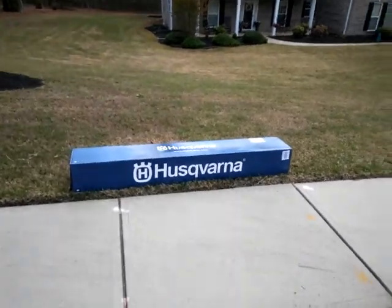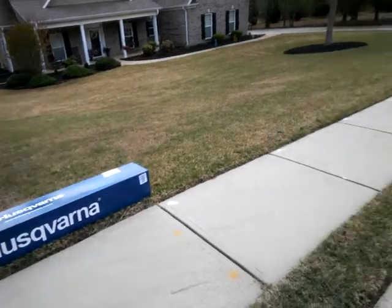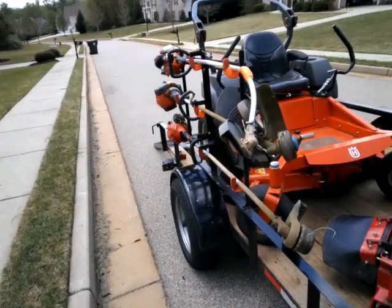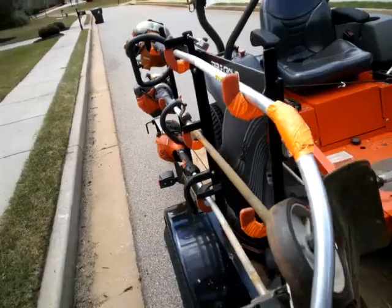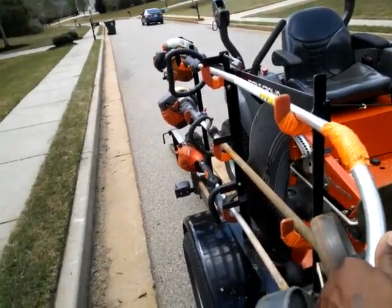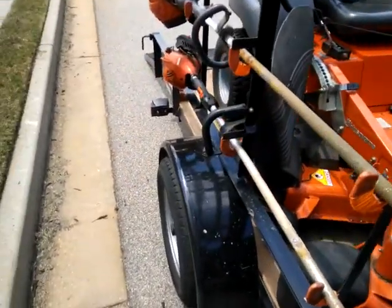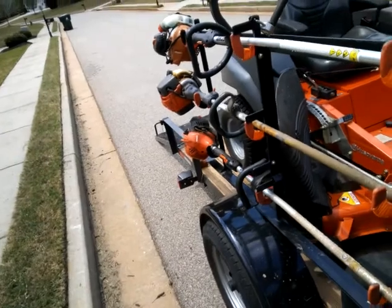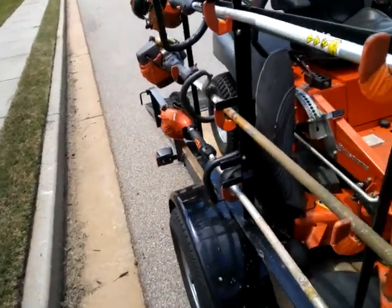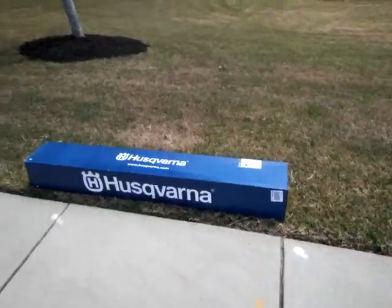I'm definitely a fan of Husqvarna products. As you can see, we got a Husqvarna back there. It was good back in the day, but we mainly had it to hold up the rest of the weed eaters. The Echo weed eater down here just needs to be repaired — we're not going to toss it out. But this is a four-cycle weed eater Husqvarna, and this is another four-cycle.